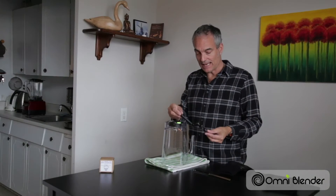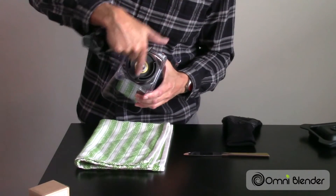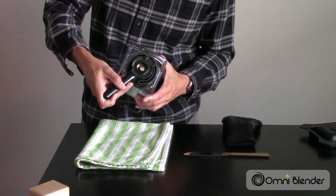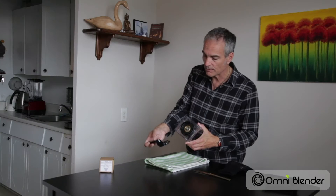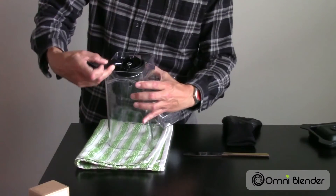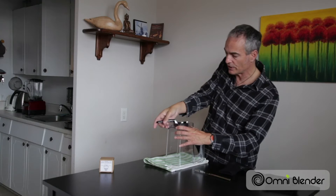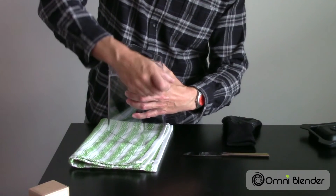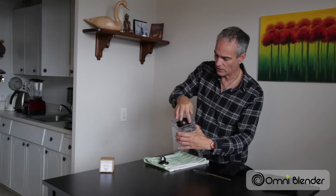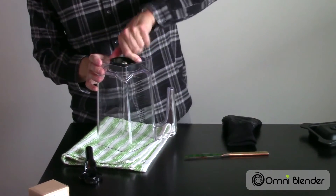Take your handy dandy blade unit wrench, and you'll notice that the base of this has a very specific design to it, which perfectly fits with the Omni Blender blade removal tool. So that goes in there. Once that is in there, you merely have to twist counterclockwise to loosen. Once you've rotated enough, you'll see that it's quite loose. You'll be able to spin this off by hand, and you'll notice the blade unit will just drop onto the towel.